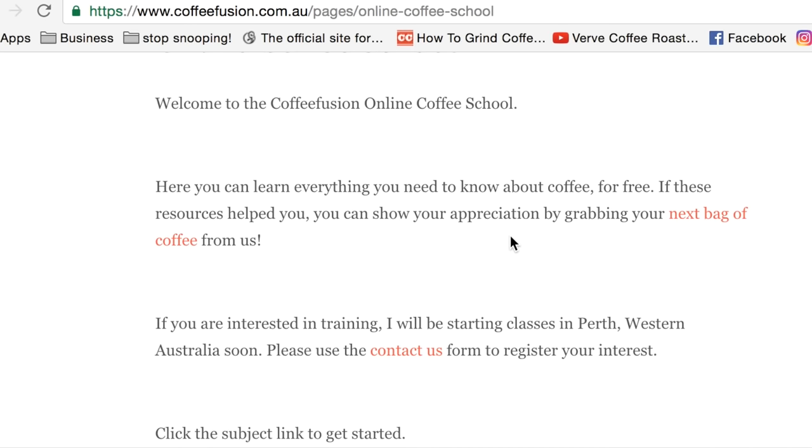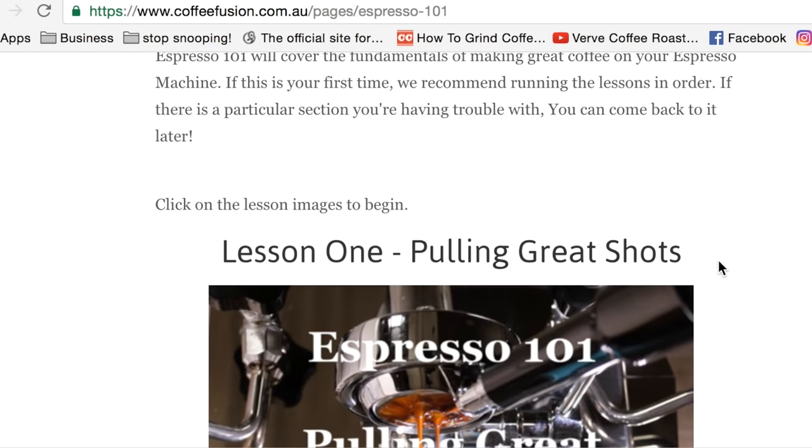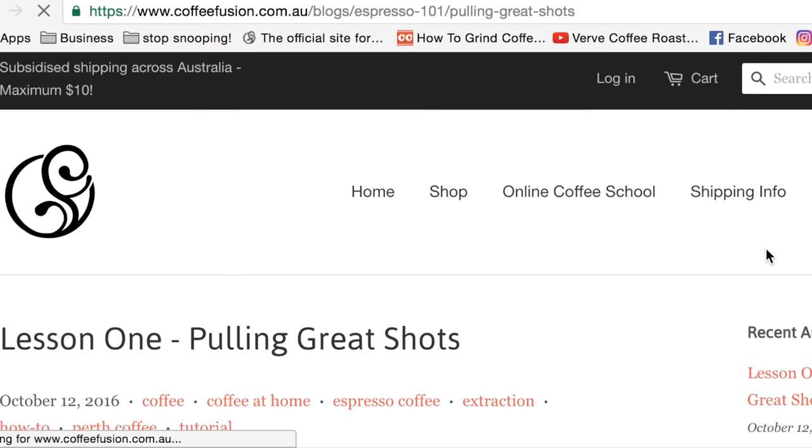Also remember that on the CoffeeFusion website — coffeefusion.com.au — there's the online coffee school where you can watch videos back to back all on the same topic. So if you want to learn about coffee, that's a really good place to go.